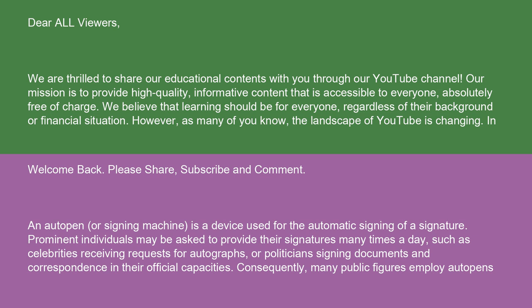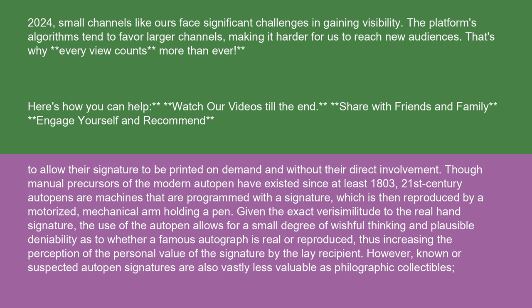An auto-pen or signing machine is a device used for the automatic signing of a signature. Prominent individuals may be asked to provide their signatures many times a day, such as celebrities receiving requests for autographs or politicians signing documents and correspondence in their official capacities. Consequently, many public figures employ auto-pens to allow their signature to be printed on demand and without their direct involvement.